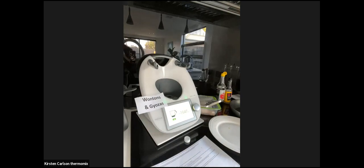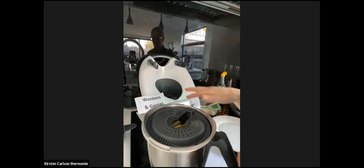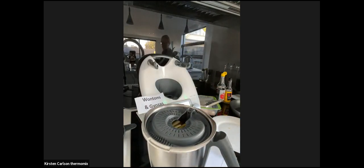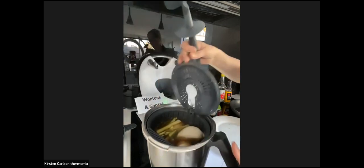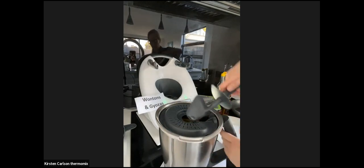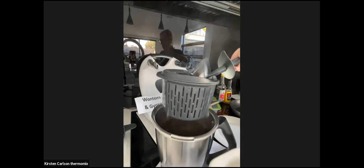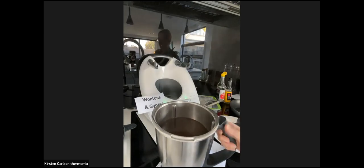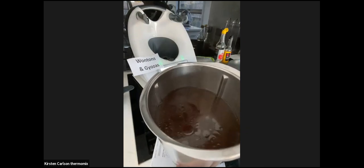Here's one I prepared earlier - the broth is already cooked. The smell is absolutely gorgeous. We've got the cooked chicken and everything in the simmering basket. We'll take that out - everything in the basket gets discarded except the chicken, which we want to cool a bit. What we're left with is the most beautiful broth. It's really lovely and I'm sure it's great for gut health too.